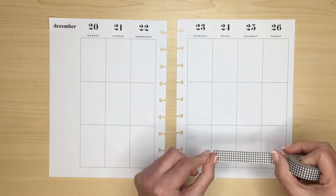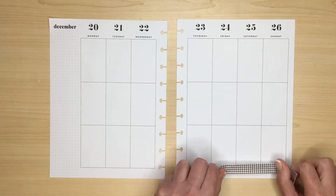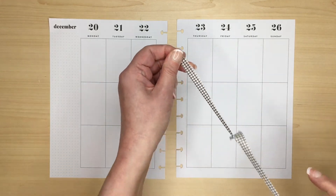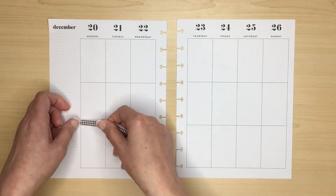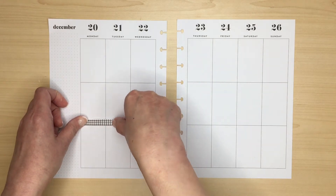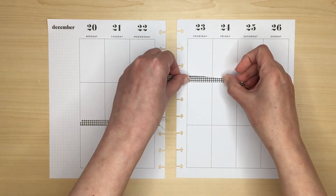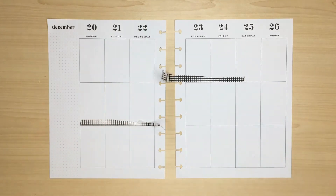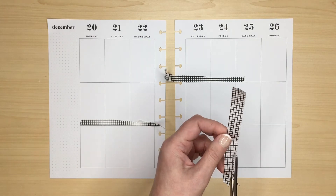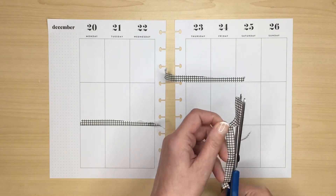I decided to use this black and white grid washi to highlight the three scenes on the page, but when I looked at it I thought it was a little bit wide, so I decided to rip it into smaller strips. I placed one on the left hand side of the page and then, as the other side is larger, I placed the other two. I wanted the third strip at the bottom to be straight like a tablecloth for the dinner table, so I made sure I cut it straight along the lines.